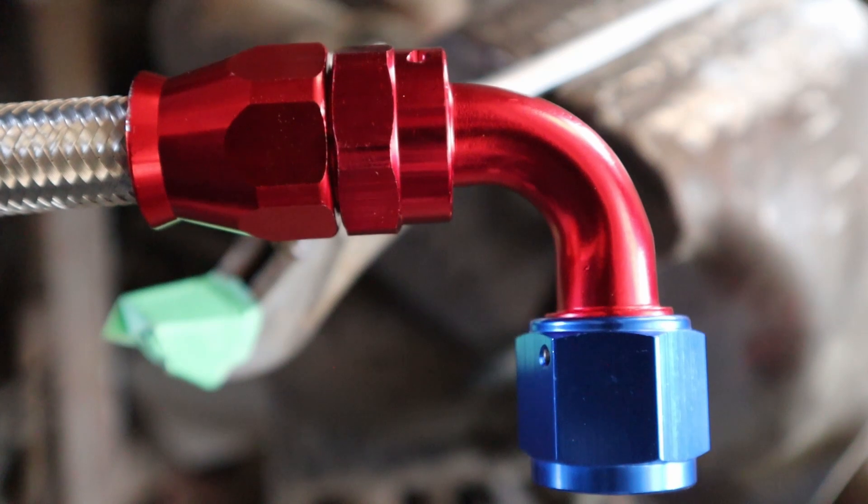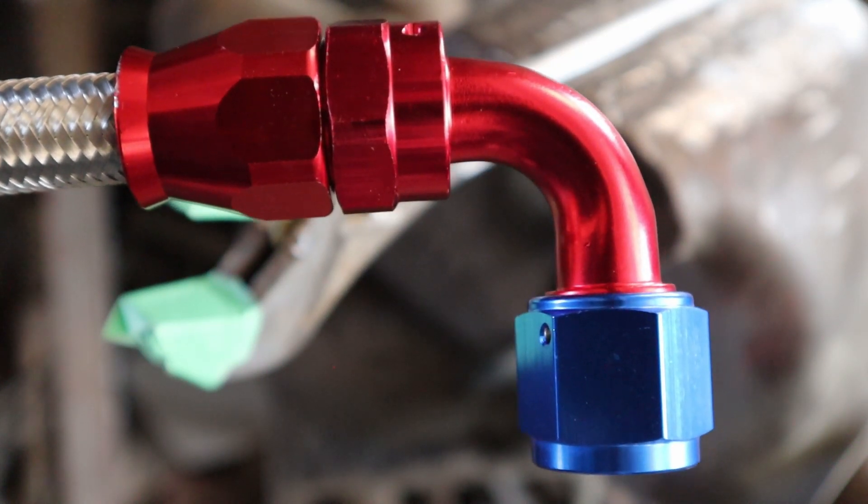We'll check the length I need so I can cut that and go ahead and put the fitting on the other side as well.